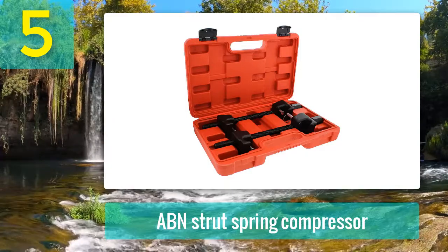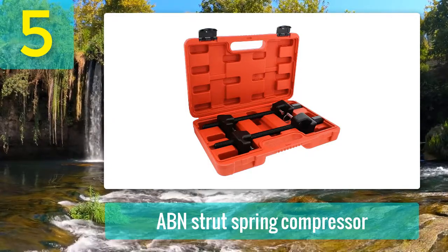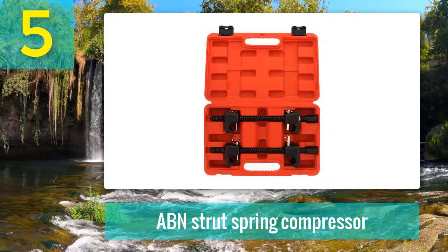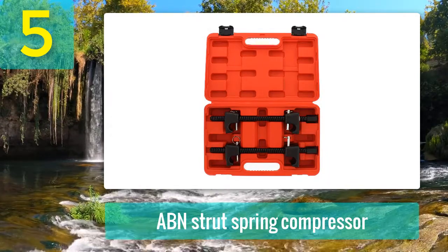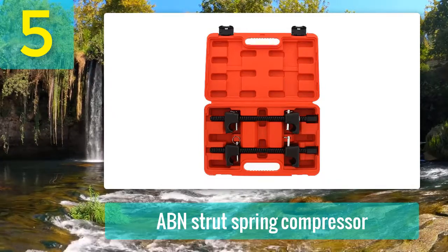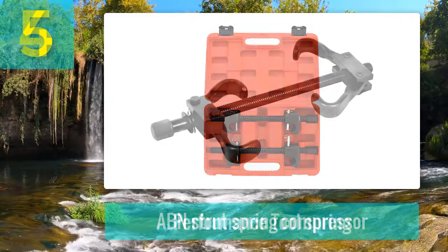Pros: It is not only a compressor but has multi-function properties. The setup is fast and easy to ensure maximum convenience. Side-dented pins keep the spring in place for safer use. It is versatile with many cars and many struts. Cons: It does not have very heavy-duty jacks. Cannot work independently — needs a wrench to work. Coming in at number 4.